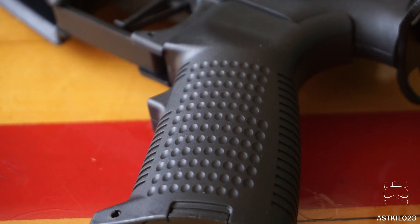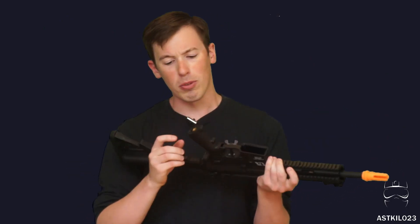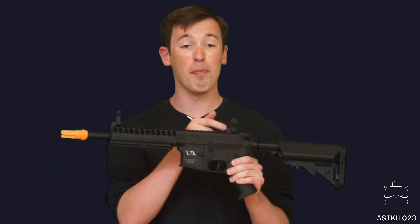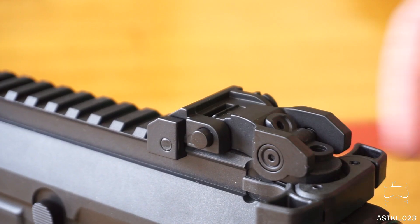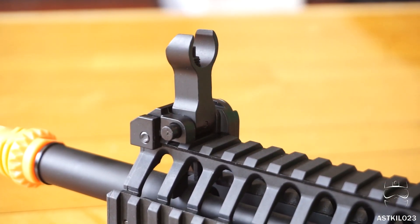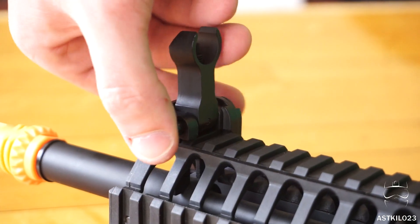The pistol grip is Classic Army's own design with a dimpling pattern on the sides and ribbing on the front and back — I find it fairly comfortable and it grips well. You get flip-up front and rear sights that are metal, which is a definite plus. There's windage adjustment on the back and elevation on the front, plus two peep apertures on the rear for long and short range shooting.